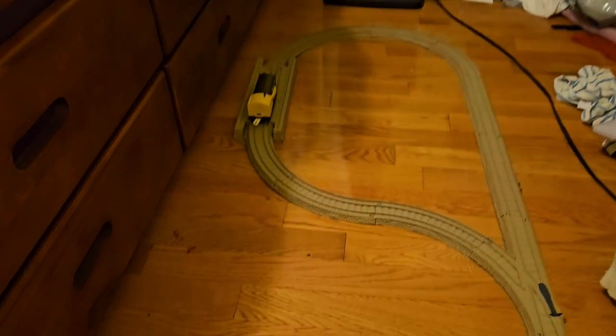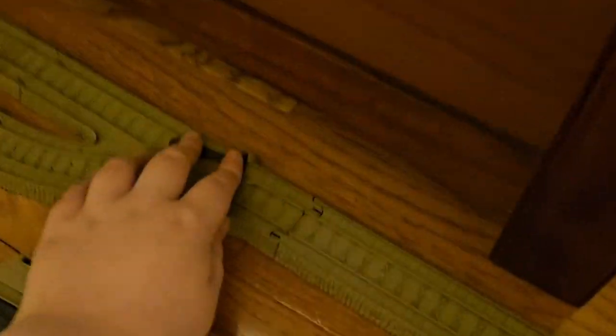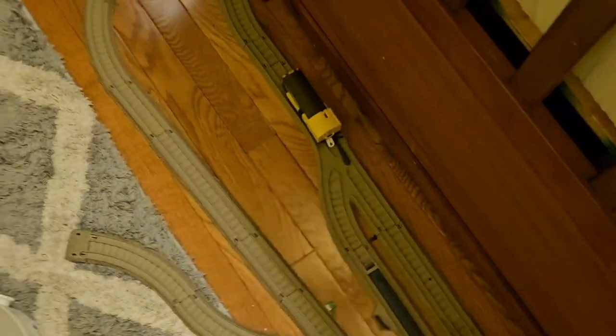Track testing! The motors sound absolutely noisy. It'll magically go under my bed and outside my bed.